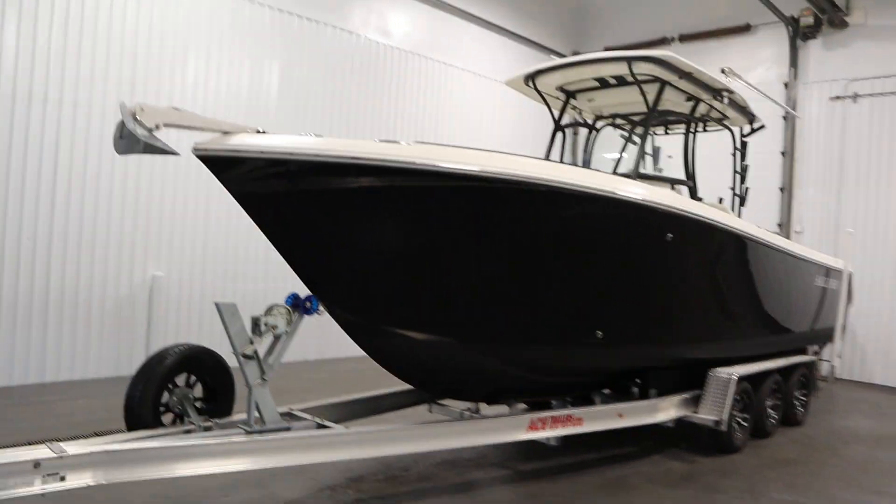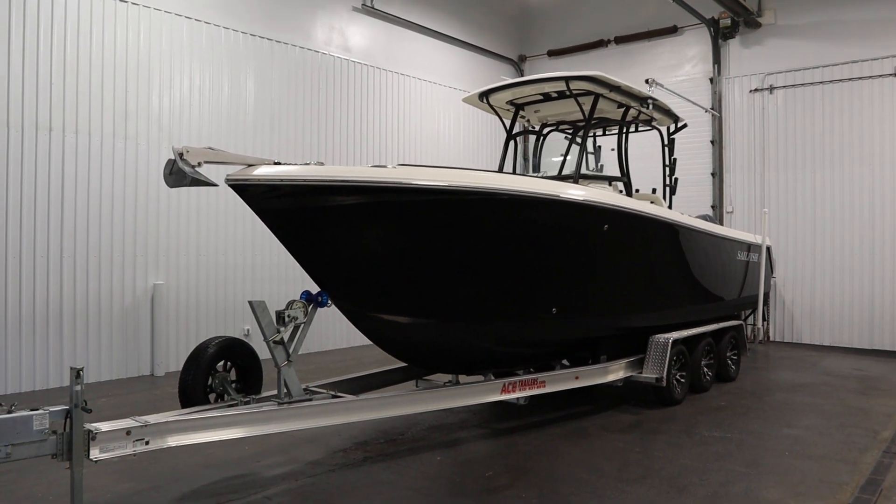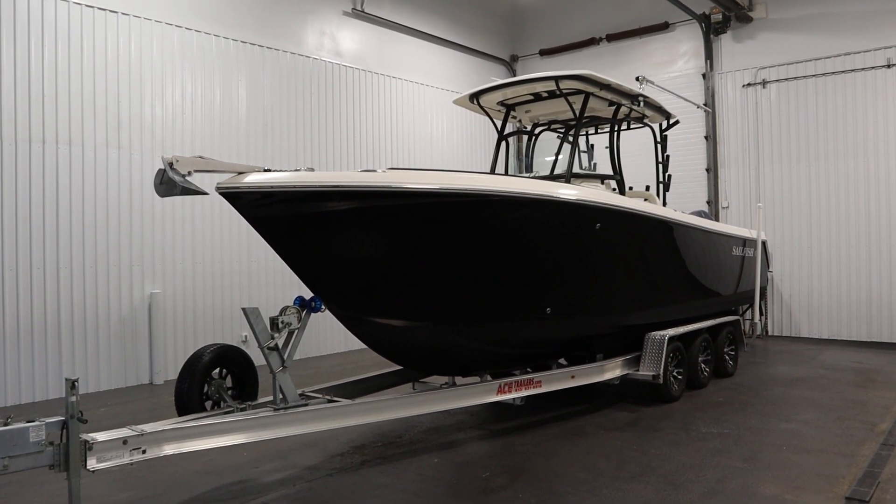Once again, this was a nice 2014 Sailfish 270 Center Console. Thank you for watching and have a great rest of your day.